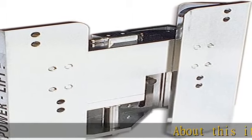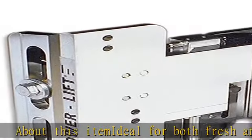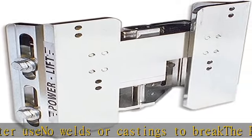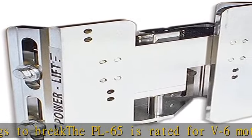About this item: ideal for both fresh and salt water use. No welds or castings to break. The PL 65 is rated for V6 motors and smaller. 5 inches of vertical travel, with 1 and a half inches of adjustment on the motor bracket and 1 and a half inches of adjustment on the transom bracket — 8 inches of total possible adjustment. See more product details in the description to get this product today at the best price.